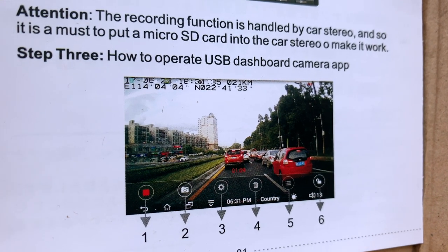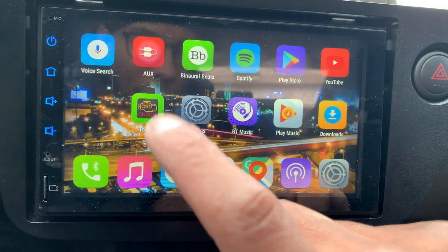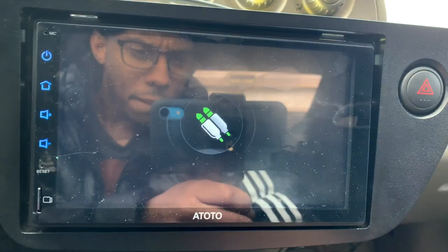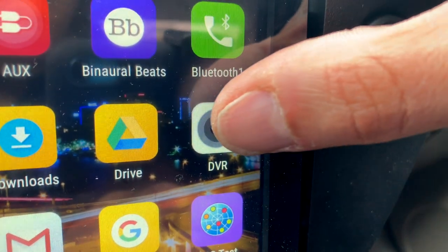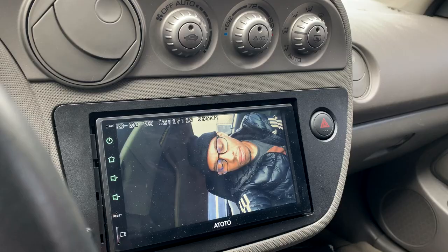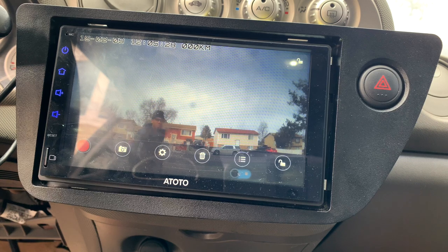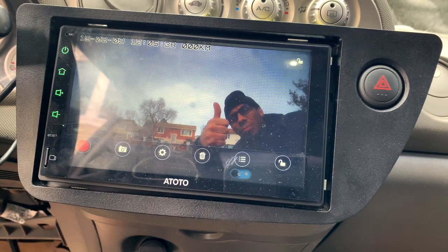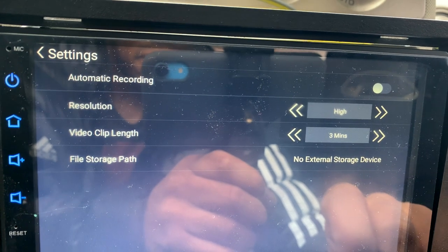Step three just pretty much outlines the basic functions of the dash cam. The aux is currently set up to my reverse camera at the moment, but we're going to change that. DVR is the built-in app that works directly with the front cam. As you can see, we have a clear picture. Just doing a little testing here. Everything looks good.